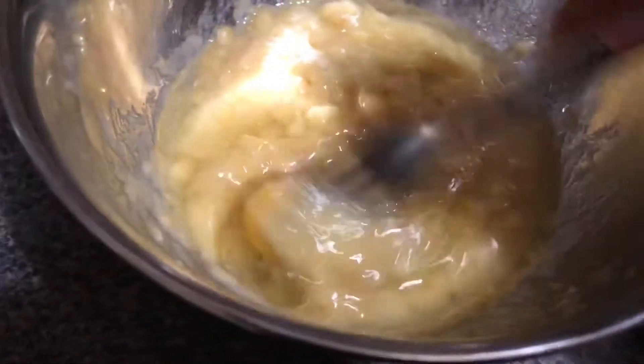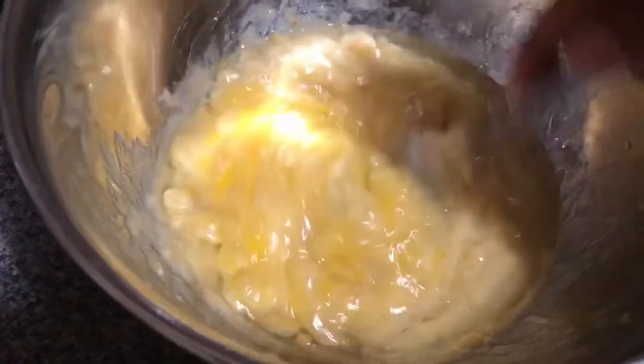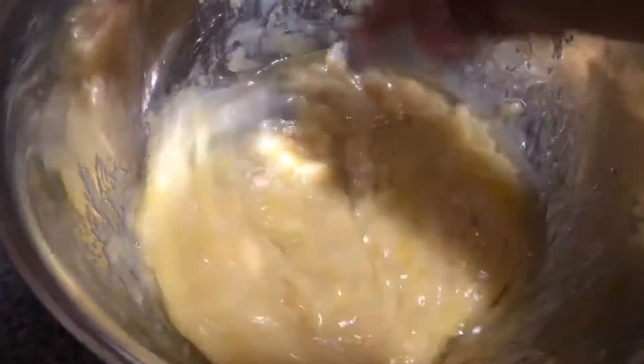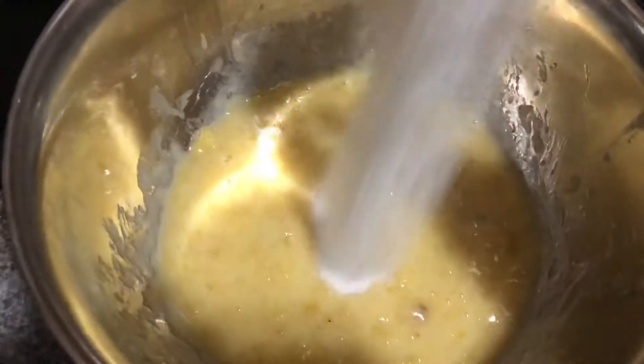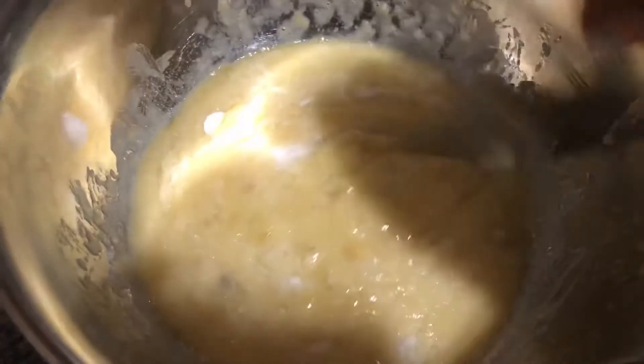You're gonna have two bowls when you're cooking this: one bowl is for wet ingredients, the other is for dry. Right now we're working on the wet ingredients — add one egg and beat that into the banana. I also added a quarter cup of oil; I used olive oil but you can use whatever oil of your choice. Add a little sugar and mix it up for an even creamier texture.